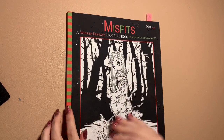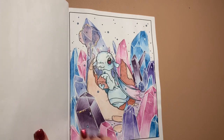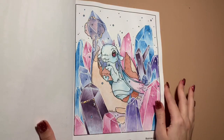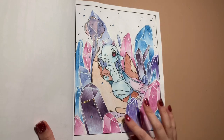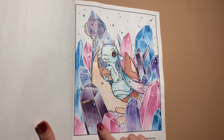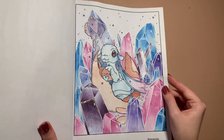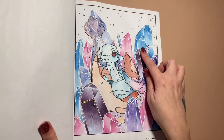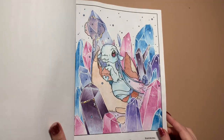We've got one from Misfit - A Winter Fantasy Coloring Book number 10. I did the little dragon with the crystals and I really enjoyed this one. It took me two nights - it was a task going around each of the crystals with a white gel pen. I used stickles, Prismacolor, and Ink Intense. I went over the wings and the eyes with the sparkle pen but not everything else. I thoroughly enjoyed doing that one.